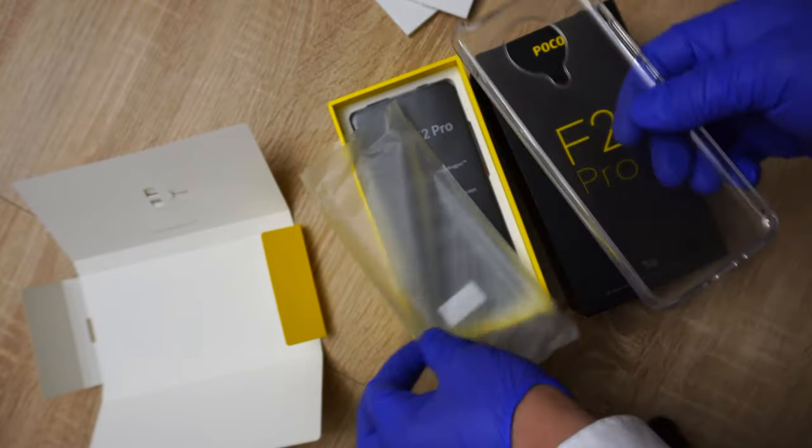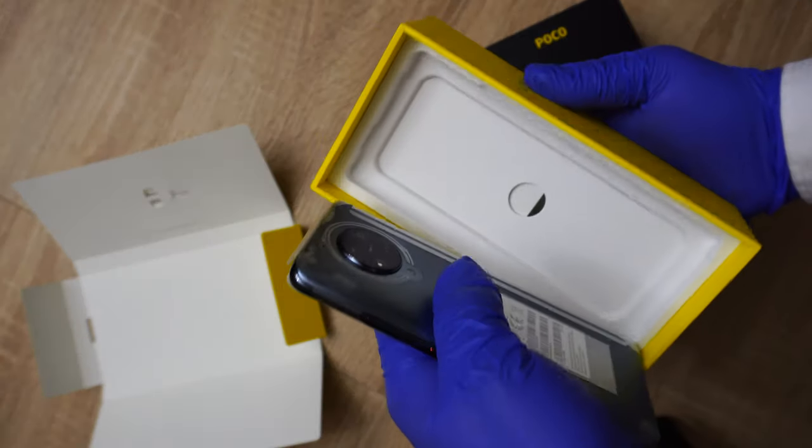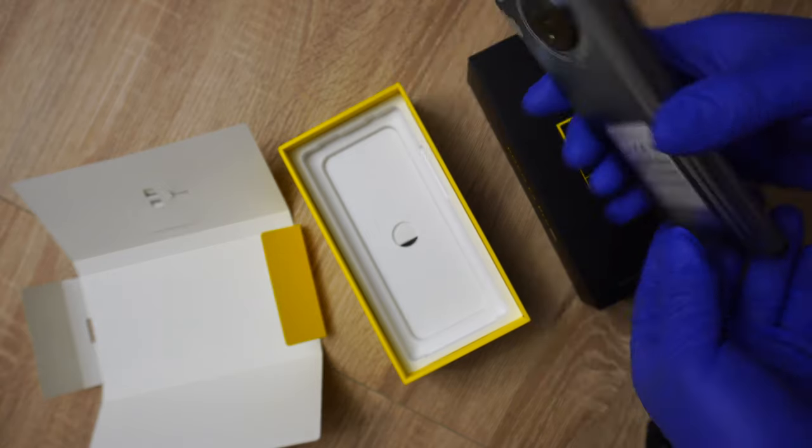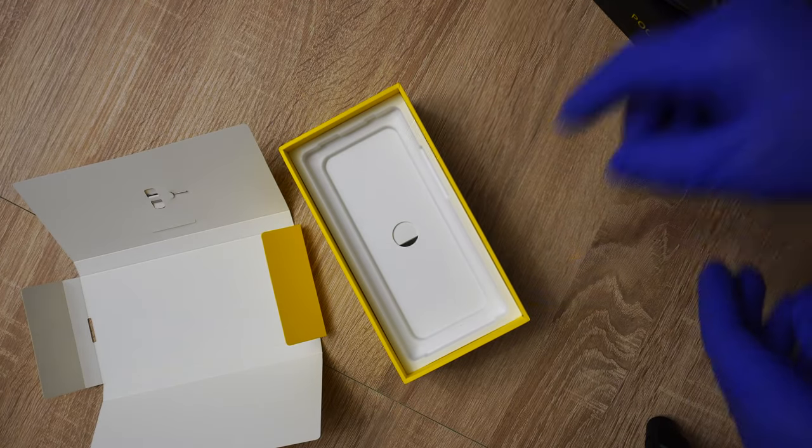Pretty hard, very nice. It's a case to give you a case. Okay, let's put it aside — it's a bit heavy phone.